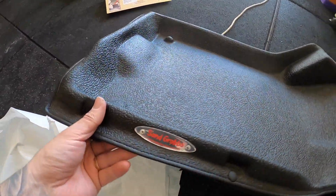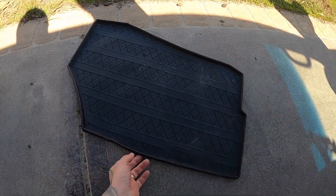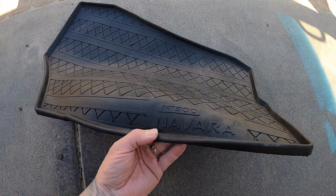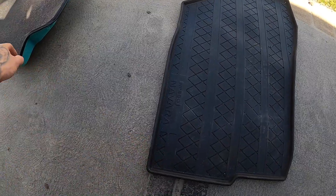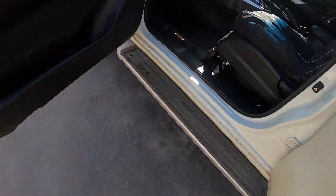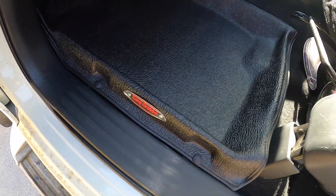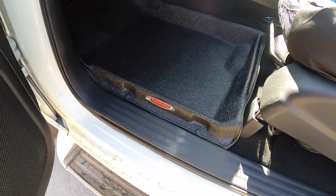These are the original NP300 mats that came with the car — that's the passenger one. I've put that in now; that's the Sand Grabber. I went for the Sand Grabber instead of the Bedrock liner because the Sand Grabber had a bit more of a higher wall, from what it looked like in the photos anyway. Better put the driver's one in now — that's the most important one.